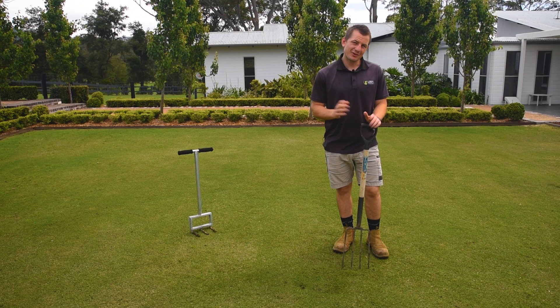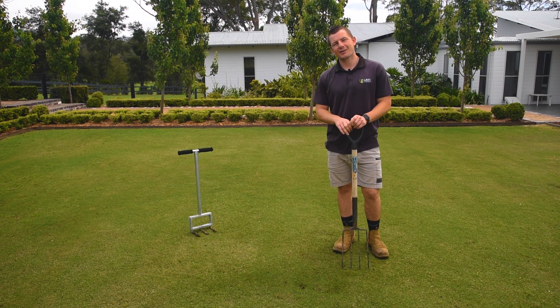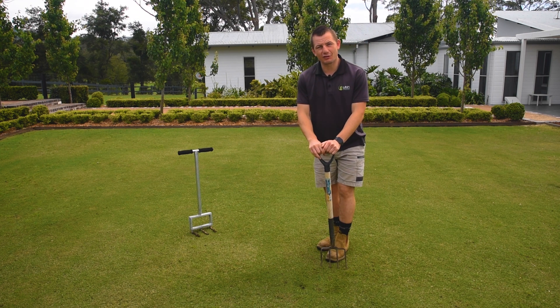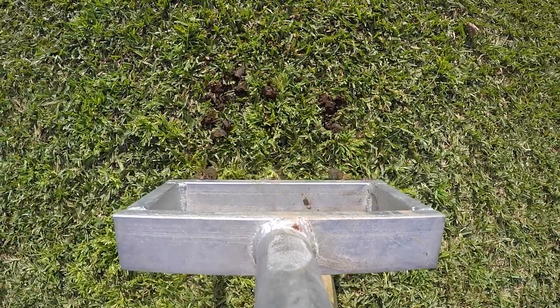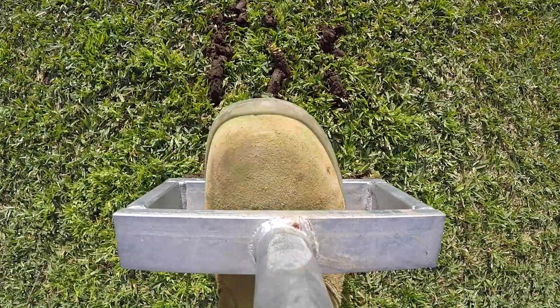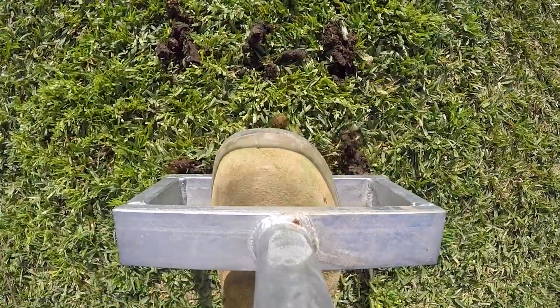We recommend manually aerating using either a garden fork, a manual core aerator, or hiring an aerating machine. If you're using a garden fork, it's best to drive the fork into the soil and give it a wiggle back and forth to help break up the soil profile. When using a core aerator, whether manually or with a machine, the tines exit the ground and remove cores that help to create more space in the soil profile.